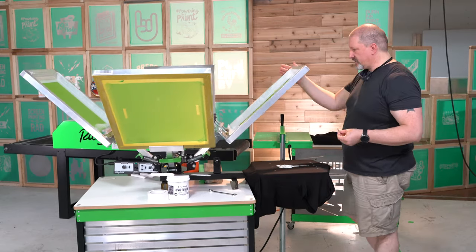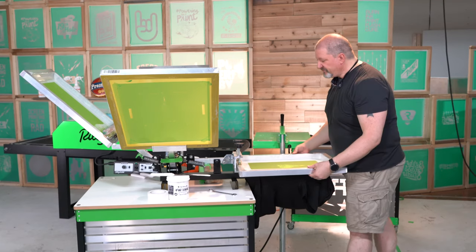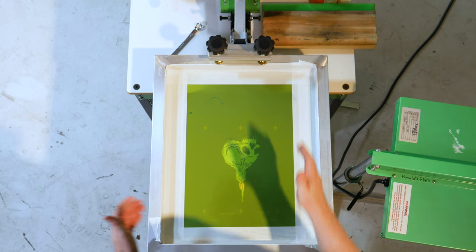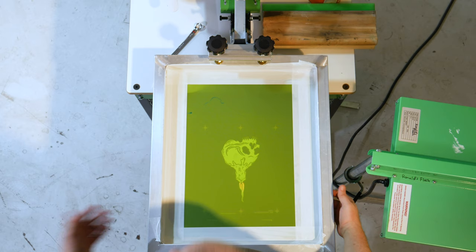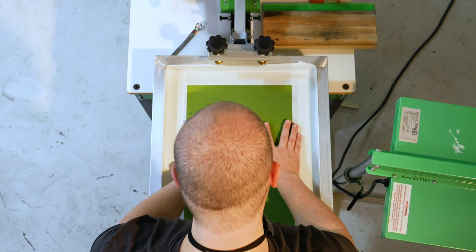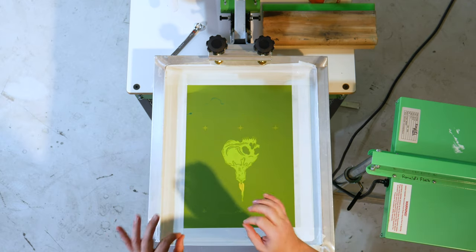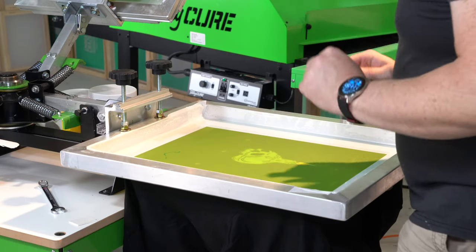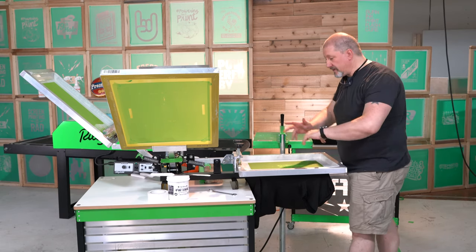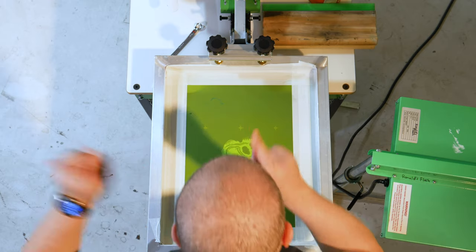All right, let's do some registration. At the beginning of registration, one of the things I always like to do is pull my screen back a little bit from the head clamp, because I'm going to need to manually move my frame around. I want to have enough room just in case I need to tweak it. I always like to pull it away. Now I'm pulling this up to try and get this aligned. You want really close on-contact — not quite on contact, you still want off contact — because when we clamp we don't want our screen to lift up and move.